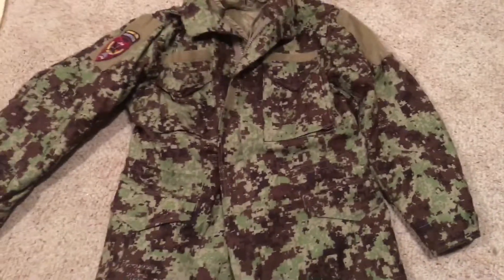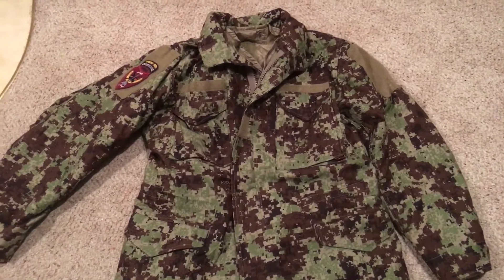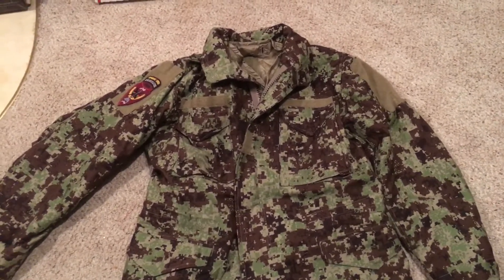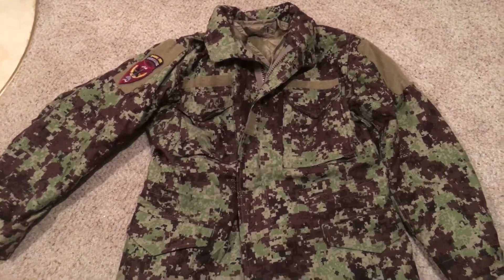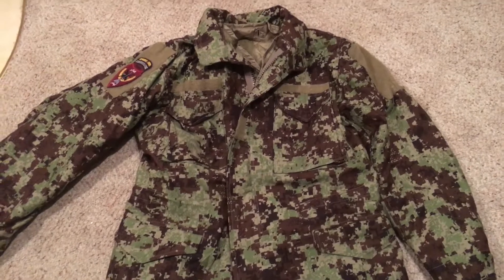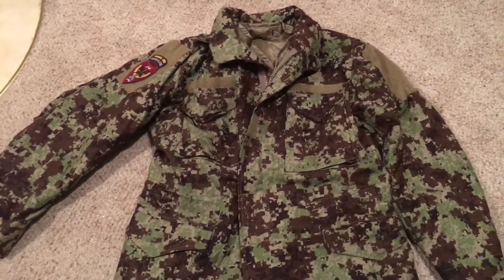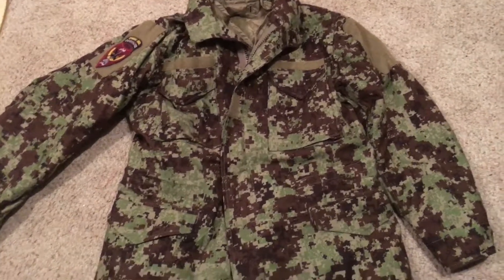Hello there YouTube, Devin here again. Today I have another video for you on one of my favorite pieces of gear, but this is kind of a new spin on a new piece of gear. This is an M65 field jacket — technically a US M65 field jacket, but we'll get into that.